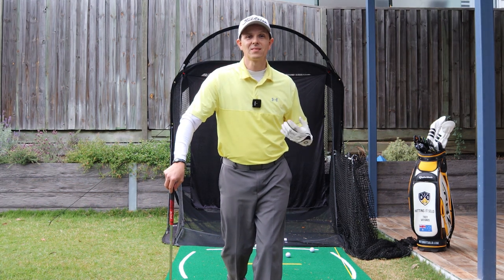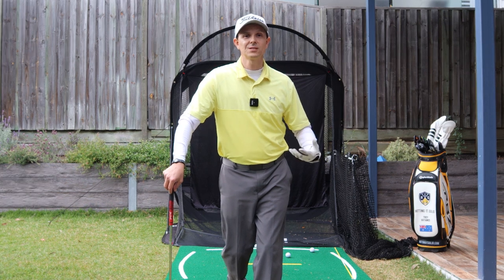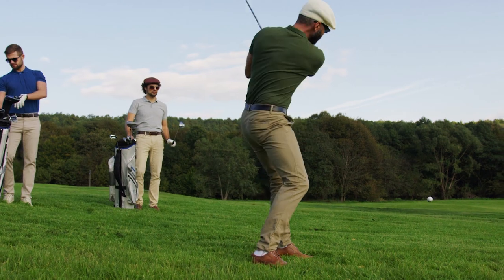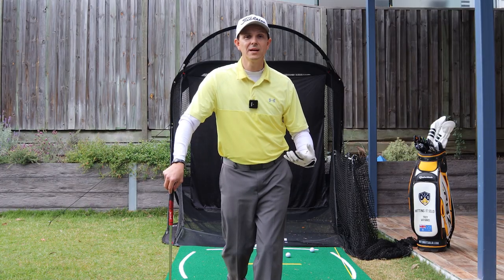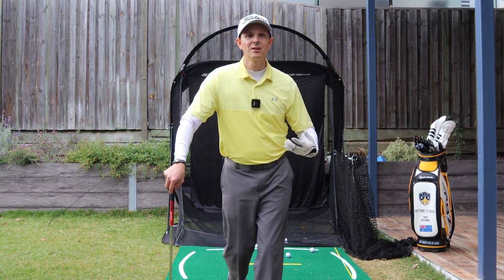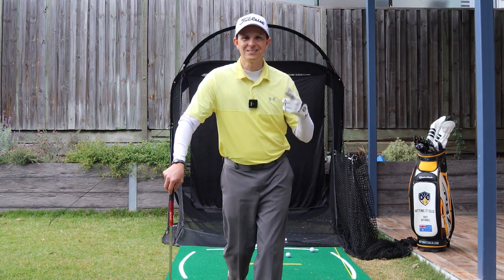Hey, it's Troy from hittingatsolid.com here. This video is all about how to rotate your chest through impact. Do you feel like you use too much of your hands and your arms — you're flipping, you're scooping, not rotating enough? In this video I'm going to show you how to rotate better and really strike pure golf shots. Let's dive in.